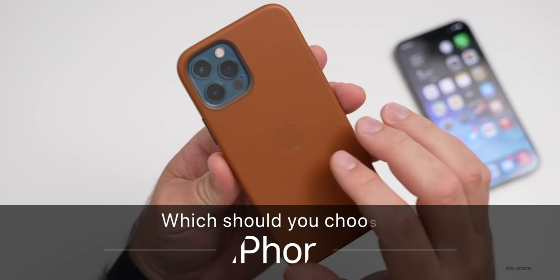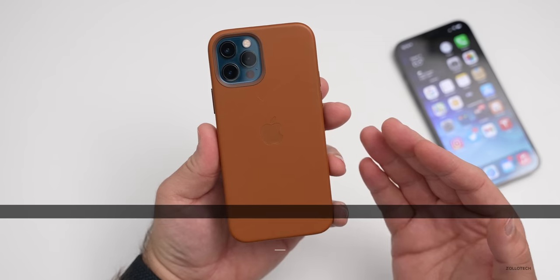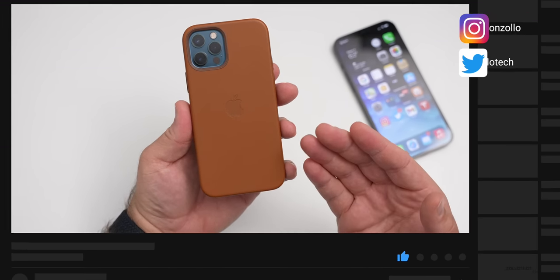Hi everyone, Aaron here for Zollotech. Many of you have been asking me lately if Apple cases are worth it and how they hold up, whether you should get a silicone Apple case or a leather Apple case, since I generally cover every single time they come out with new colors.